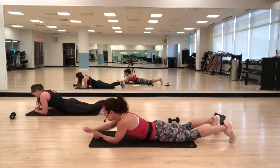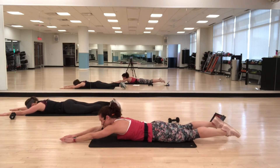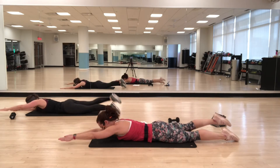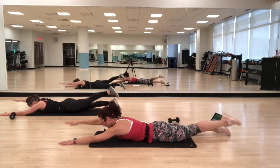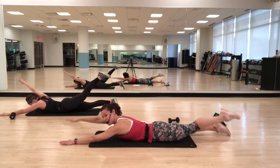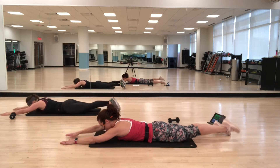Back onto your stomach for the alternate arm and leg lift. Lengthen, and then lift. Inhale, lift. Exhale, lower. Every time, try to lift up just a little bit higher. Really try to keep the legs straight — lifting up with your glute.